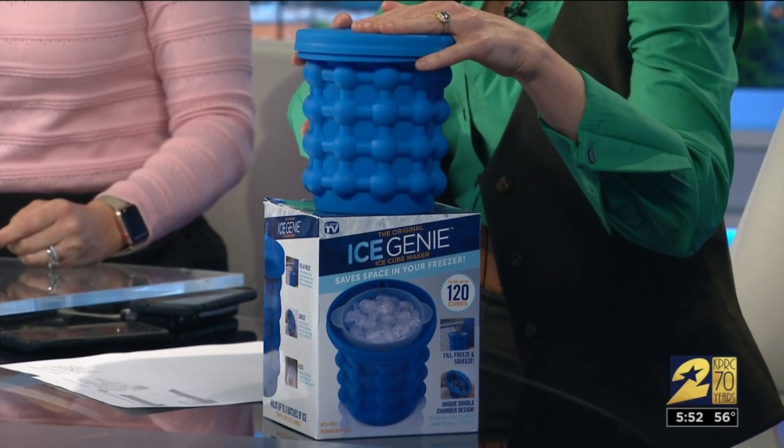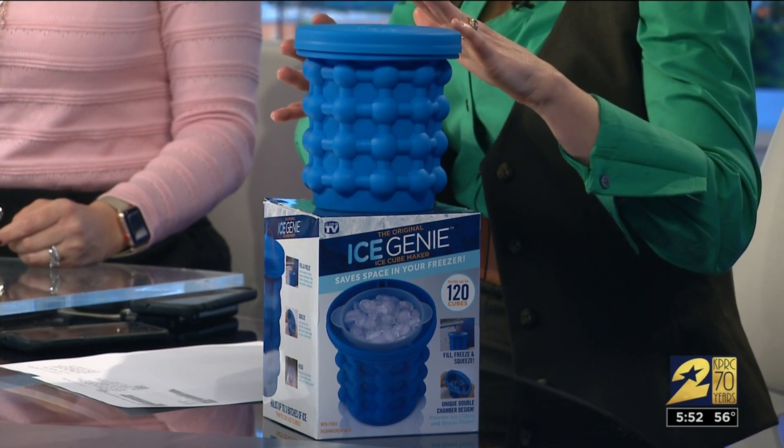I didn't know there were all these names for ice cubes, but anyway — Amy Davis testing the Ice Genie. So this is a little Ice Genie. We got it for $19.88 at Walmart. It claims that this little canister can make and hold enough ice to replace 10 ice trays in your freezer.